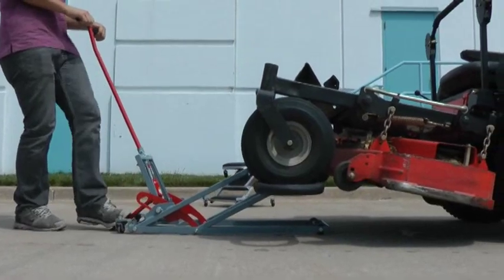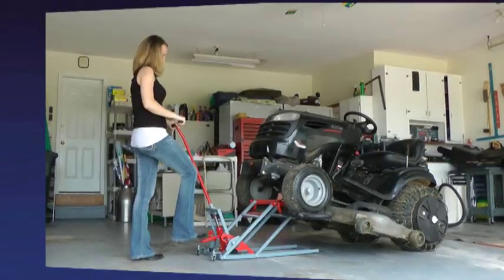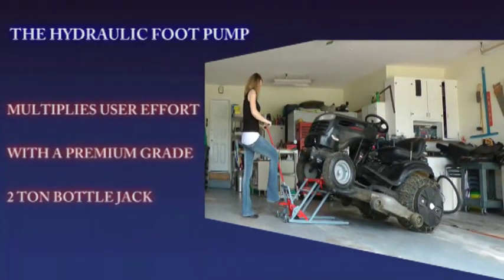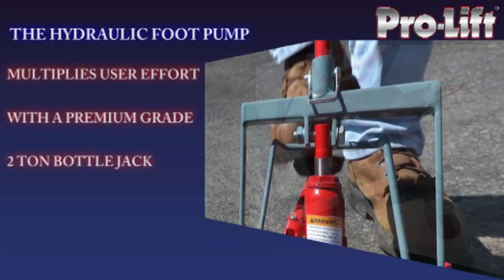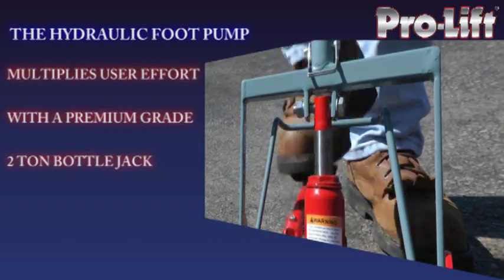No more tiring hand crank lifts or heavy unsafe leverage jacks needed for your mower maintenance. Only a few simple foot pumps and your mower is safely and quickly raised to your desired height without using nearly the amount of energy needed from other lawn mower lifts. Each pump applies hydraulic pressure from our premium grade 2-ton bottle jack that multiplies user effort.